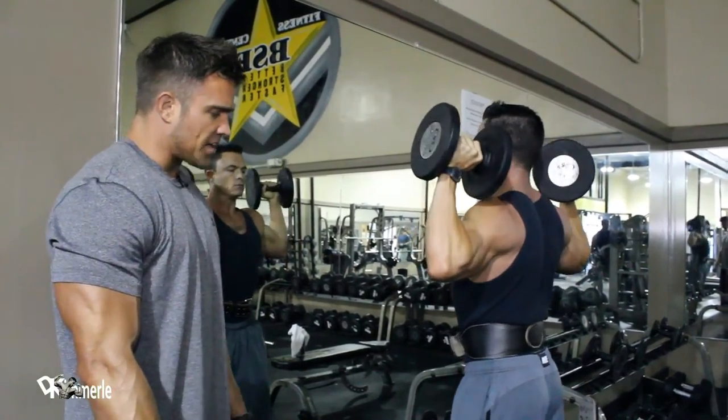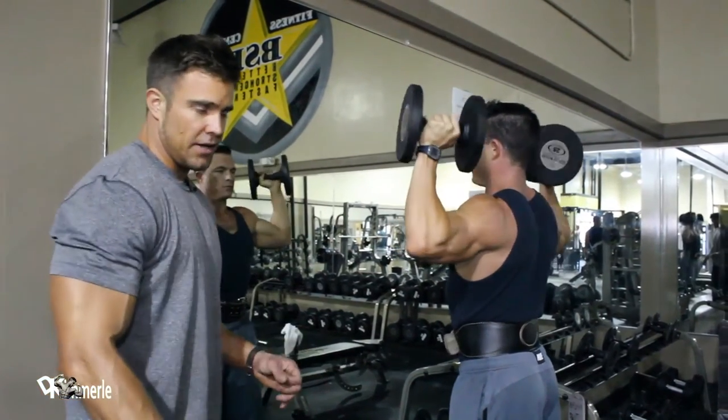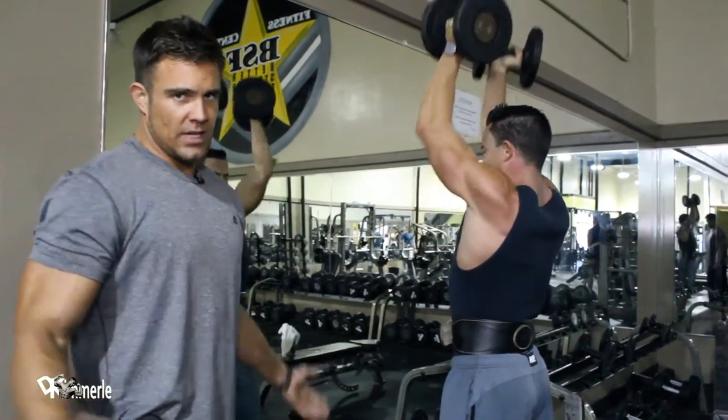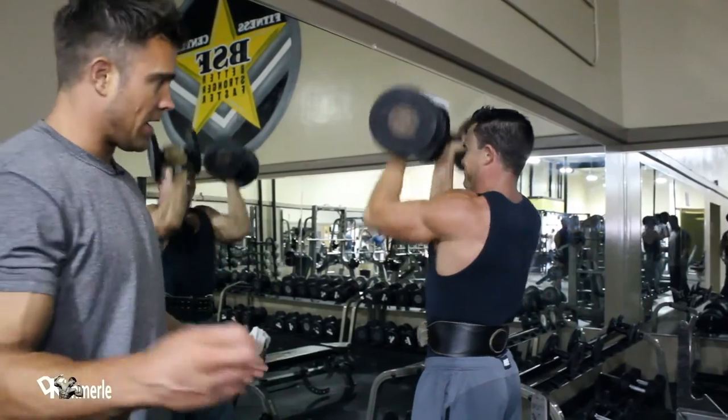His legs are spread, locked. Notice nothing's really moving. He's not swimming around, he's not starting, he's not jumping it up. Do that at the end of your set if you want to — it's a cheating method, Weider principle. It's perfectly fine, but it's not how you start your workout.